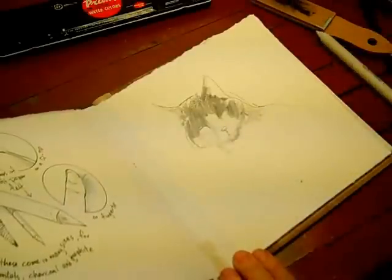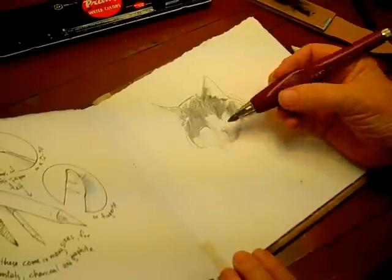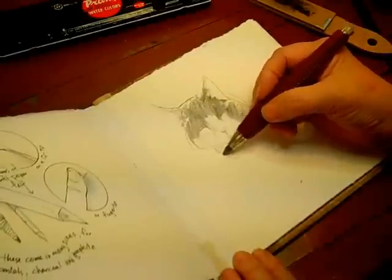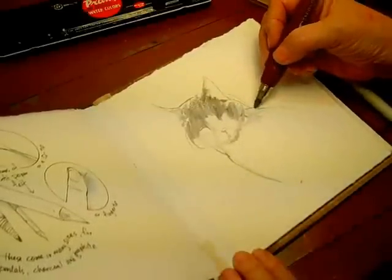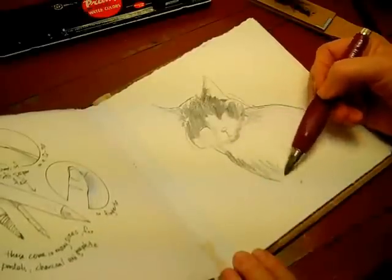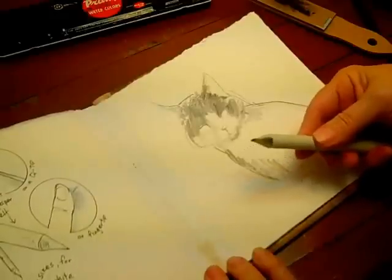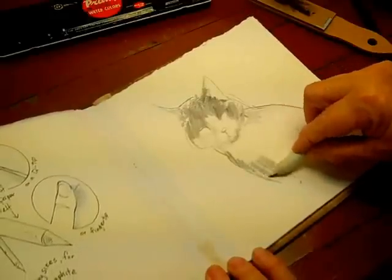Of course you can also use a pencil like this, which is an ergonomic Creta Color — big old thing — which is very nice for fast sketching, covers a lot of ground. And you can use the side of the stump too for broader blending.